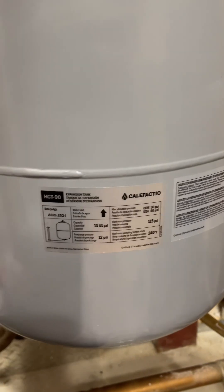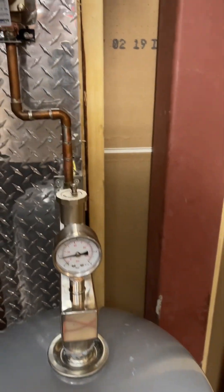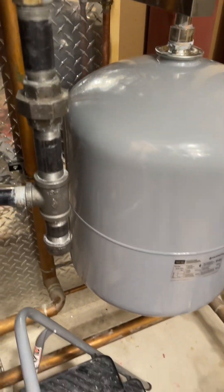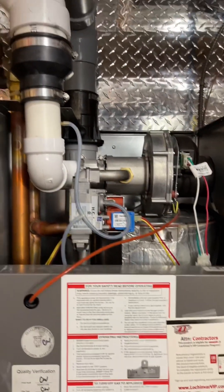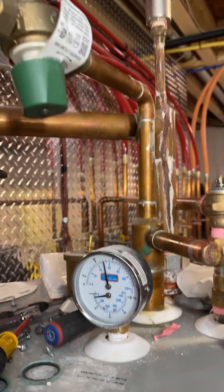13-gallon expansion tank — and it fits, looks like it's okay, working. Remove the fuseless hose bib, fix the leaks.